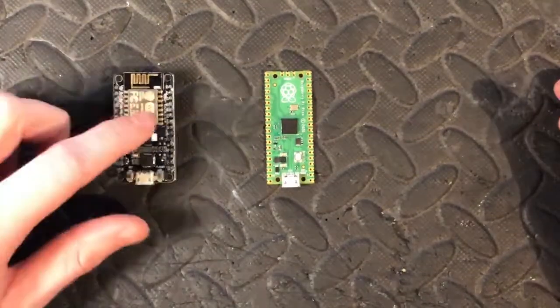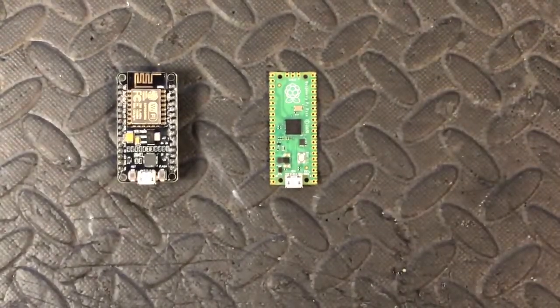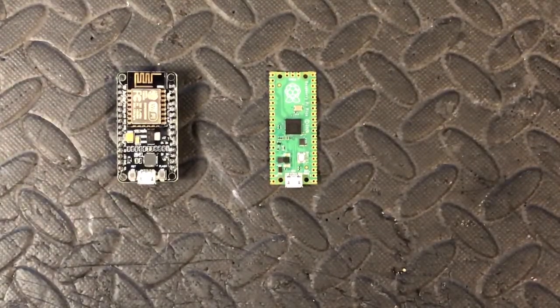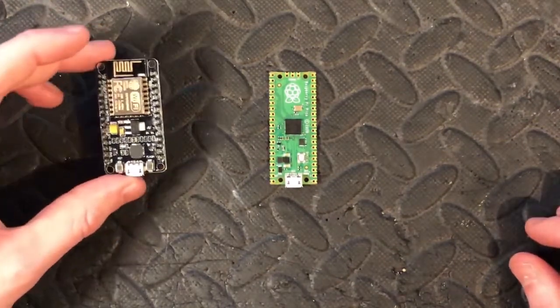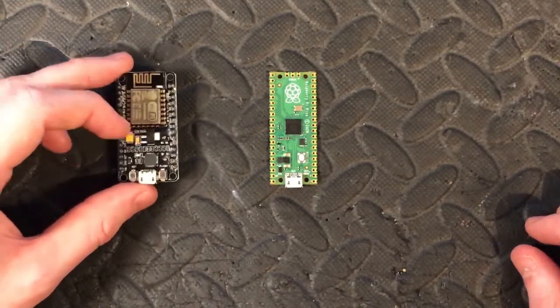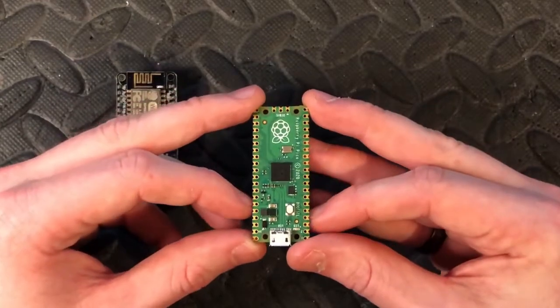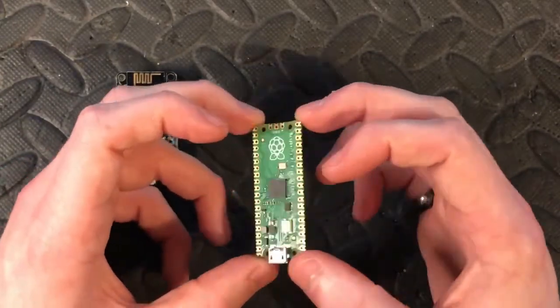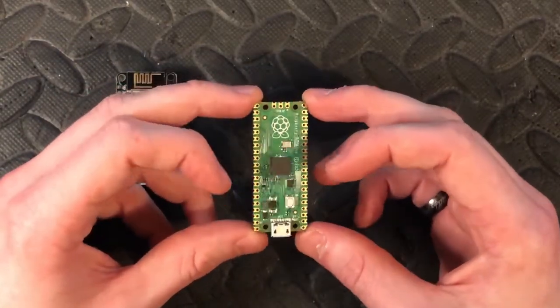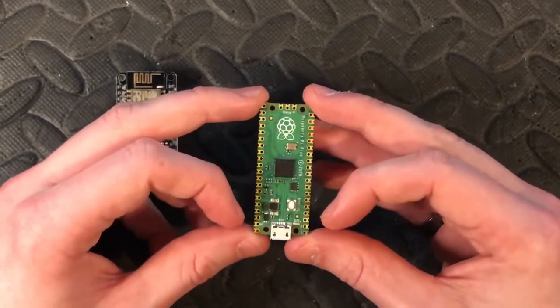My personal favourite is the ESP — I've used it more often. The last thing to mention is the software: the ESP I use with the Arduino IDE, so that's C/C++. The Pi Pico can work with C++ or MicroPython. I've only ever used it with MicroPython so far and found it quite easy to pick up, especially if you're coming from Raspberry Pi — it's quite simple.